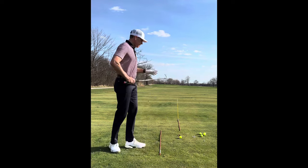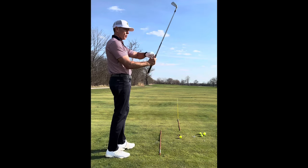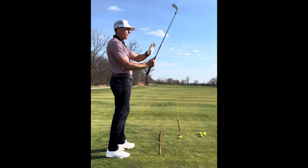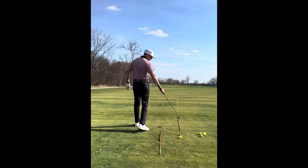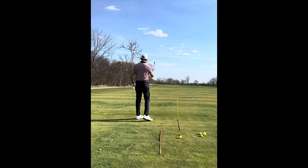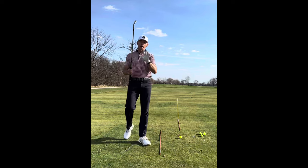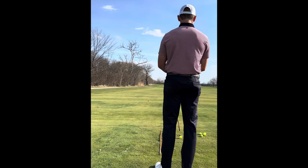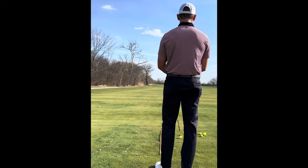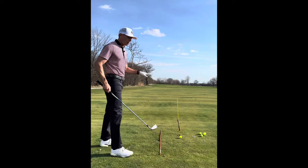I stand behind the ball and the target line and my final destination target are all on the same line. I close my non-dominant eye, stand behind it, and make a line all the way to the target. Now I know exactly where that's going.